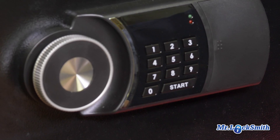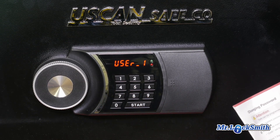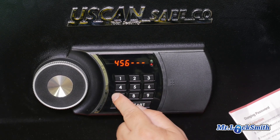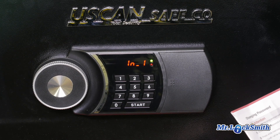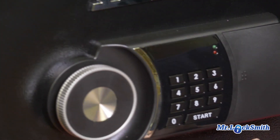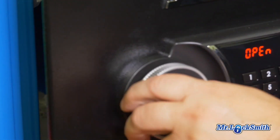Changing the password — change it from the factory code. Open it up and remove this. See the little white button? Push the white button. Then you get 'User' — press the one button. When you get User 1, press the start button, then enter your new code. It's going to ask you to enter it again, and then it's set. I always tell people test it three times. We know it's locked — press start, enter the new code, and it unlocks. Test it three times before you rely on it.